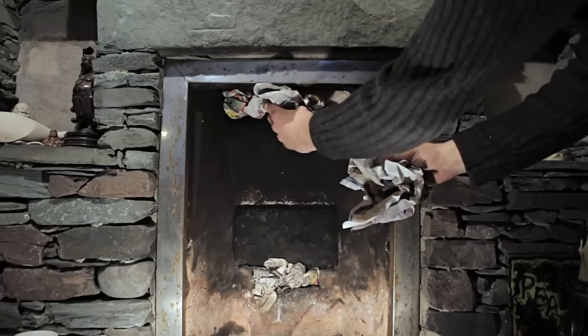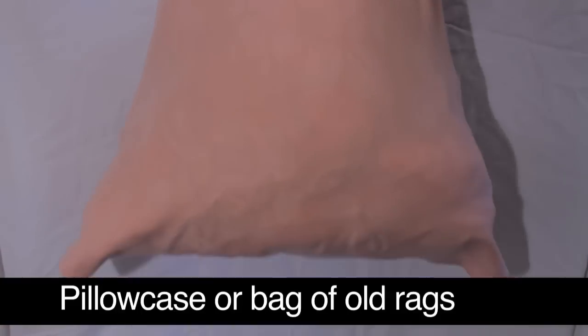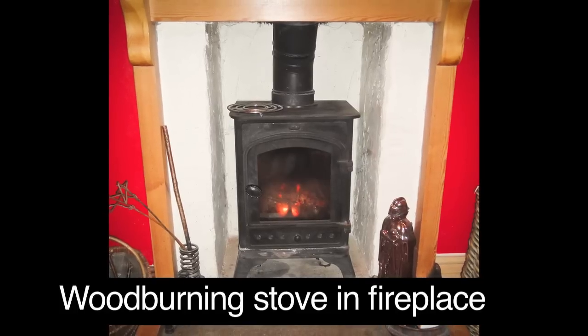You can also prevent chimney draughts by using scrunched up newspaper, a bag of rags, or a wood-burning stove.